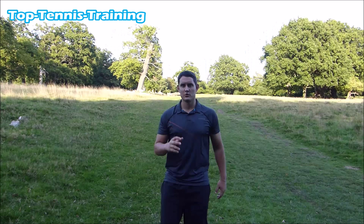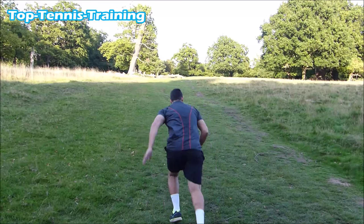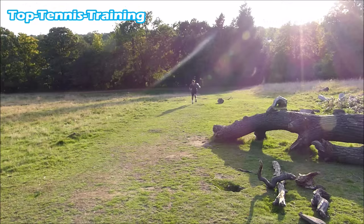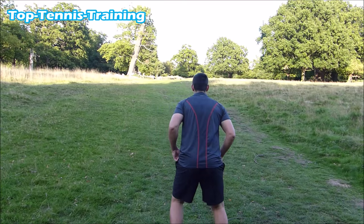Now before you do any of these drills, make sure you warm up properly. The first drill is just a normal sprint up the hill. You need a hill that's quite steep — that will give you maximum benefits from this sort of training. You can jog back down or walk back down before going to the next set.